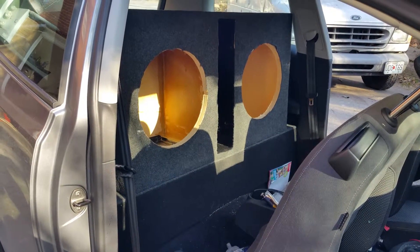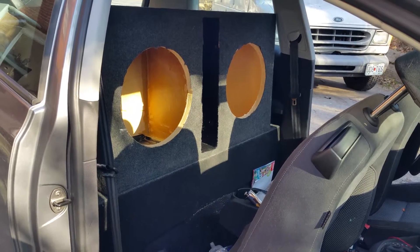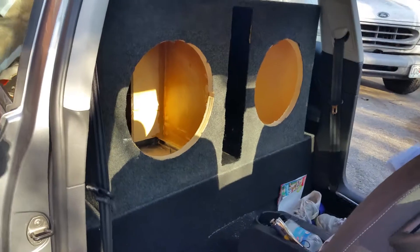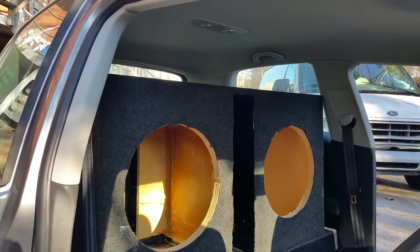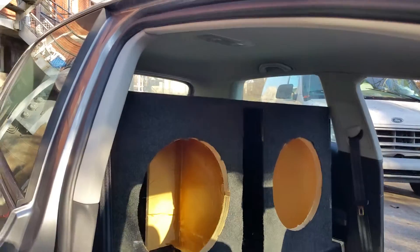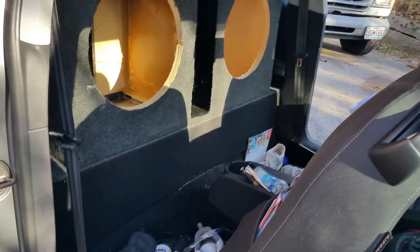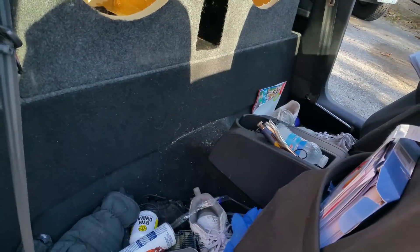Taking a quick progress picture — this is the 215 wall for the golf build. There's a little trash on the floor back there, but that's the wall for the 215s. Above it, I'm going to put some mids and highs to finish the wall off. I've got a little seat delete kit that it's sitting on, which actually looks really good — all flushed down to the floor.